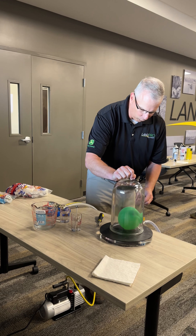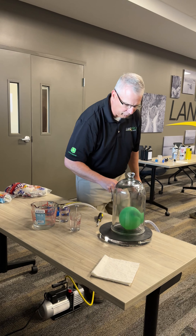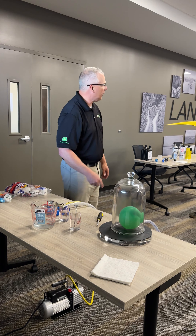So put that balloon in there. Before I put a vacuum on it, let's take a quick prediction on what you think is going to happen to that balloon.